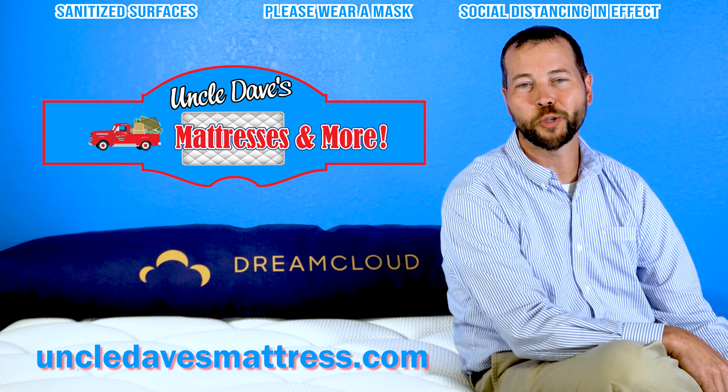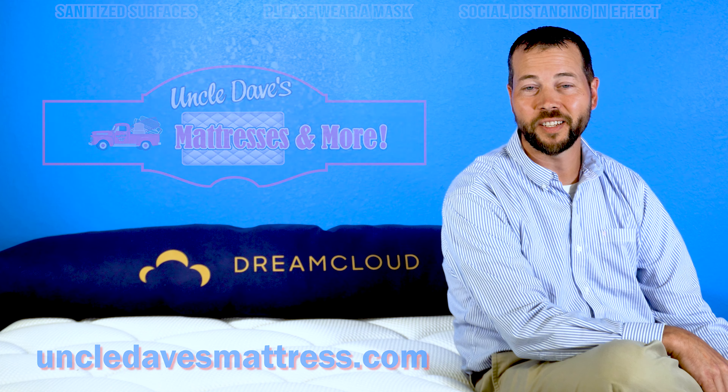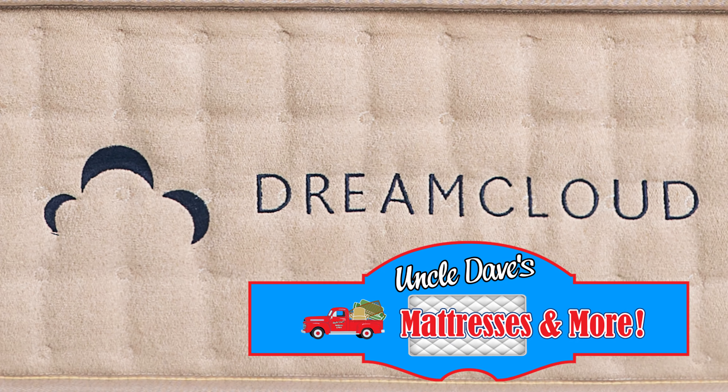Memory foam gives you pressure relief. Innersprings give you support and consistency. With the DreamCloud Hybrid, you're going to get the best of both worlds.